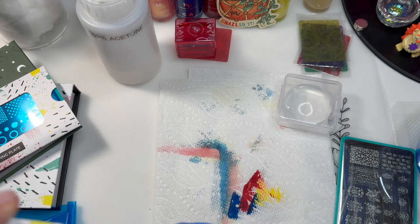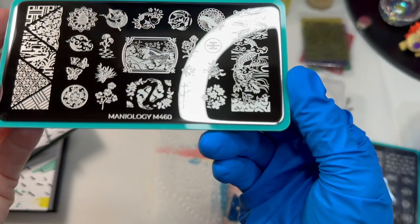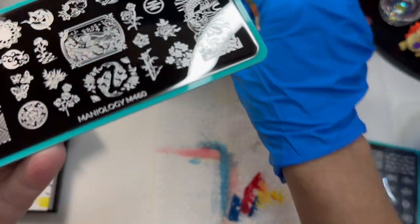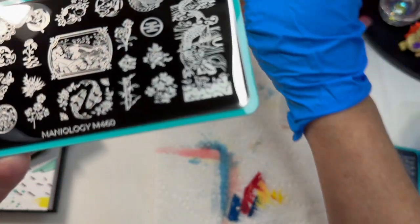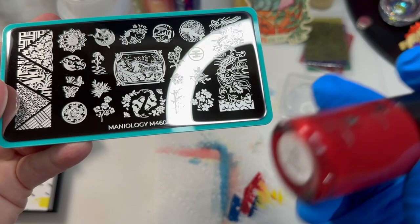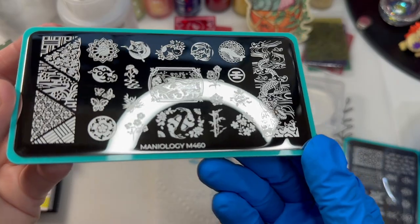The next plate is M460, and this is the Japanese Porcelain plate. As soon as it came out I knew I was going to get it, I just didn't order it right away. It's your traditional Japanese porcelain style look — usually blue on white or white on blue — however it doesn't really matter which, which is great. But I really like the porcelain when it has the red. I want to do one all in blue and then one all in red. Really you can do any color you want — those are just the more traditional colors.